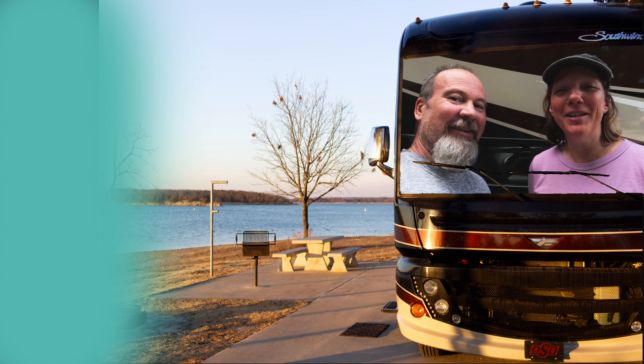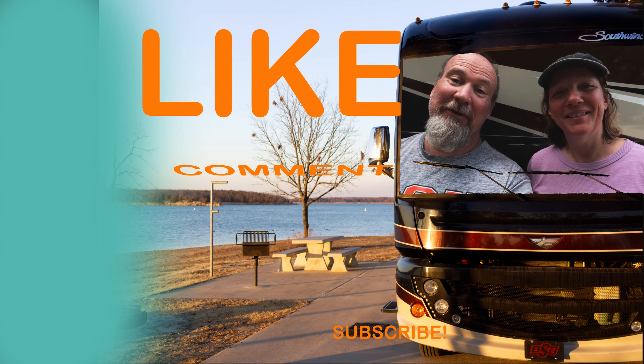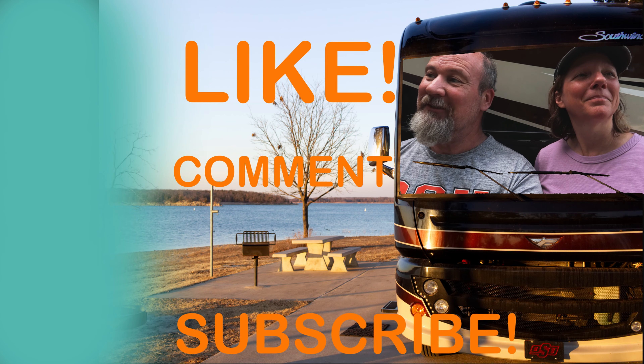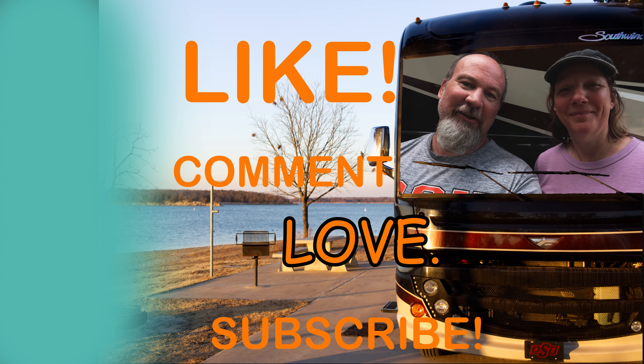We even start buying groceries and stocking up for the trip, spreading it out over time — one grocery trip is for vacation. It just makes us happy. This video has dragged on forever — a lot happened this weekend, more than we planned. But our tree is still standing, the trailer is still good, we helped some neighbors with their fallen tree. Life is good. We'll catch you all down the trail!